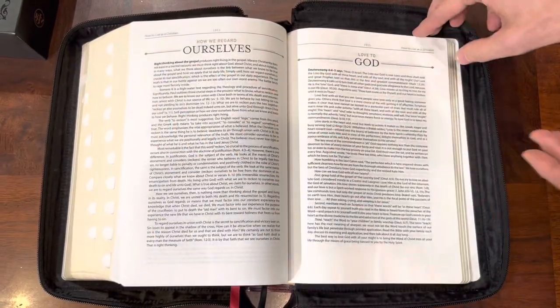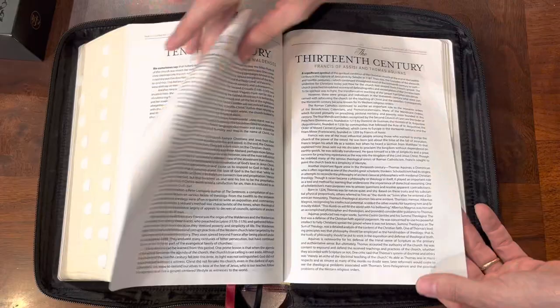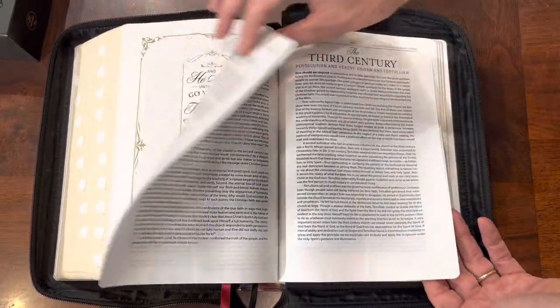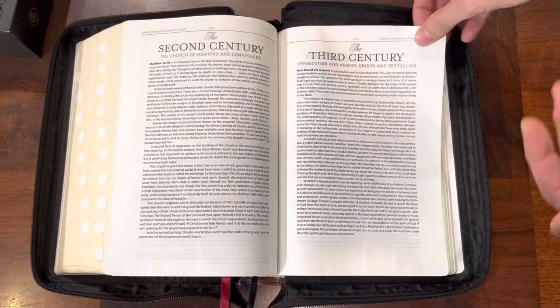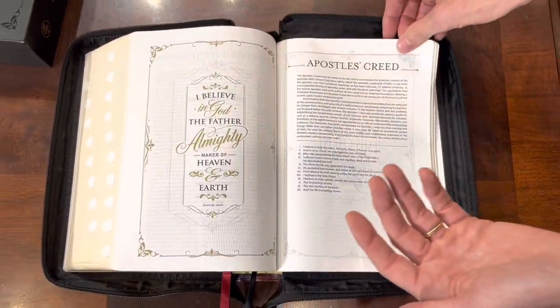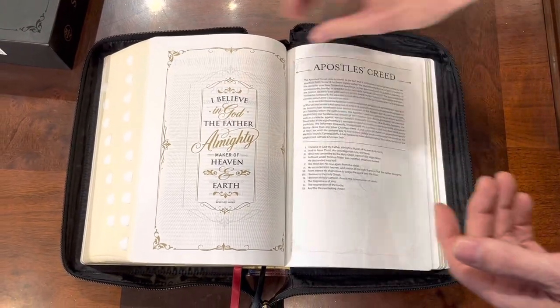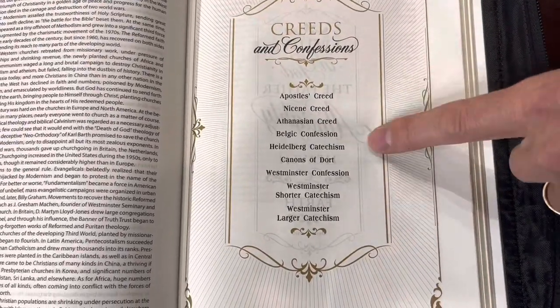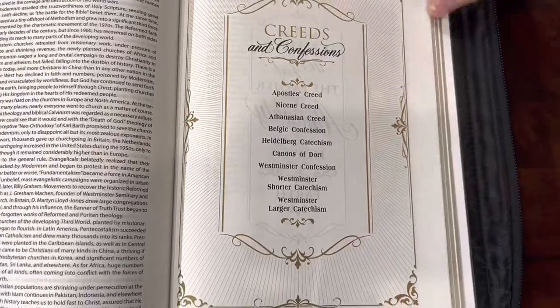Once you get past all the theological stuff, you have the Churches Through the Centuries. It takes you from the 1st century, 2nd century, 3rd century, all the way into the creeds. Yes, this has a list of the creeds, starting with the Apostles' Creed, Nicene Creed, Athanasian Creed, Belgic Creed, Heidelberg Creed, Canons of Dort, Westminster, shorter and longer Westminster Catechisms. This thing is crazy loaded.